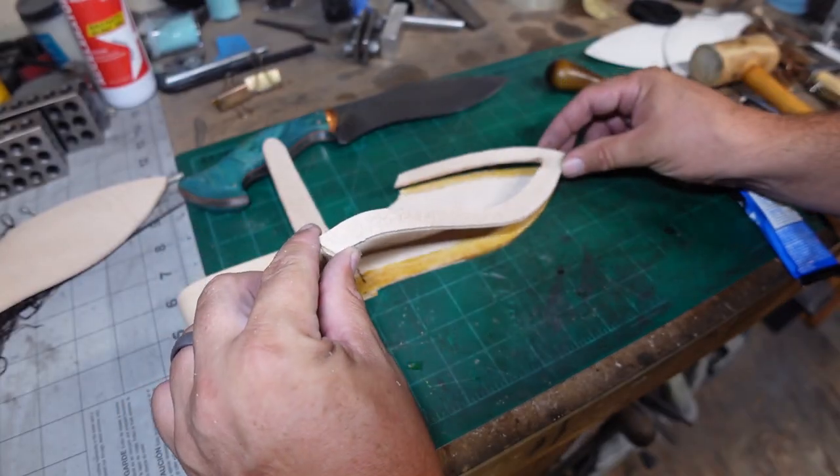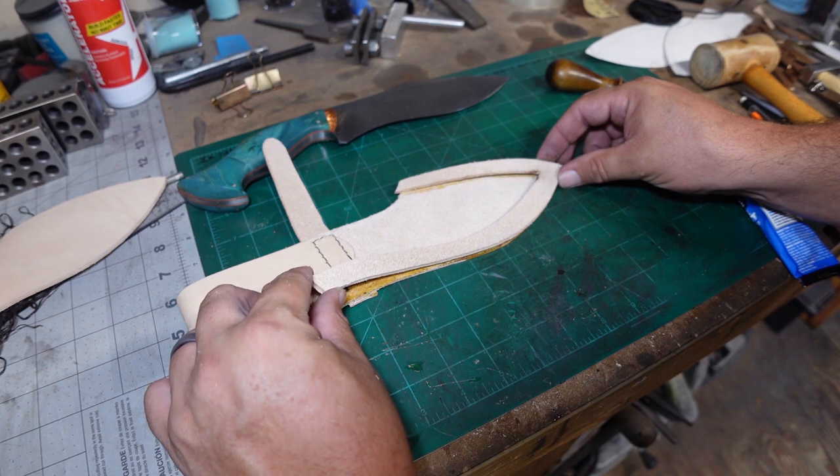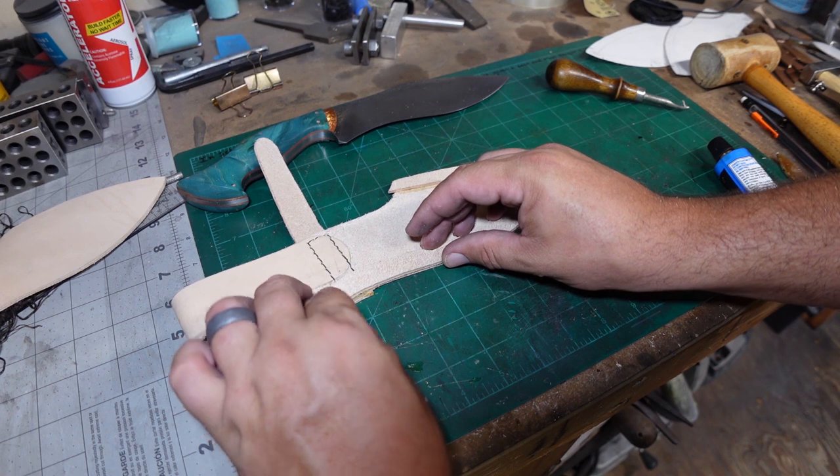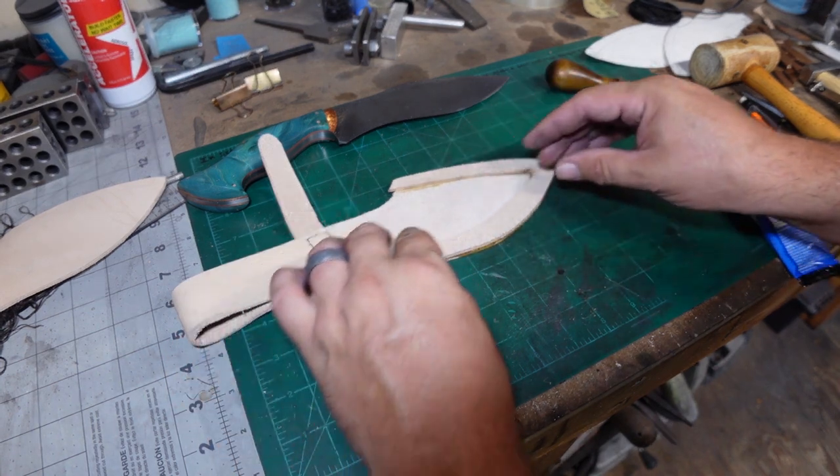Be careful whenever you're aligning these — you want to make sure you get this right the first time, because this is not super forgiving and you don't want it to shift.